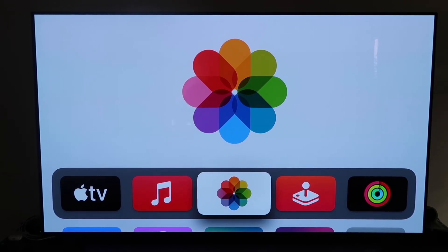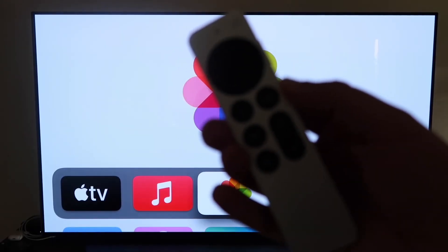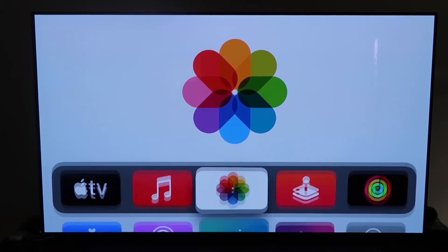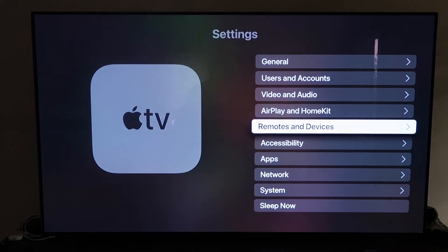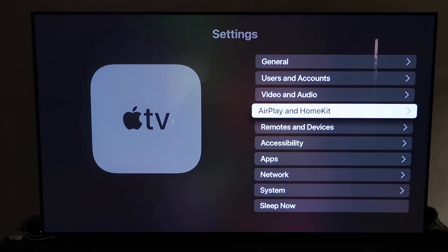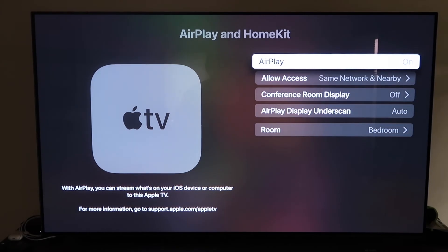Grab your remote control, go down to Settings, and click on that. Go to the fourth tab that says AirPlay and HomeKit and click on that. Make sure that your AirPlay is turned on. When you first get it set up, you may have to pair it with your iPhone — you have to make sure your iPhone is unlocked and hold it near your Apple TV, and then it'll automatically pair. It's pretty magical how it recognizes that your phone is near the Apple TV and automatically starts syncing.